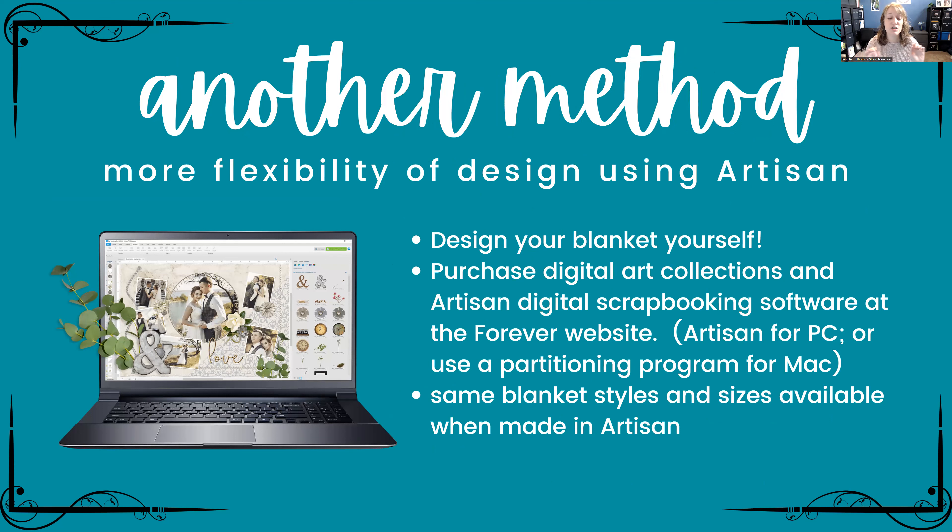We'll be choosing templates today which makes it super fast, but if you want more flexibility and want to design your blanket yourself, there is another method — Artisan. I don't usually use it during Fast Fun Fridays because it takes a little longer since you can be so creative. But if you want to do that, keep going after our 30 minutes is up. With Artisan digital scrapbooking software you can design the blanket yourself.